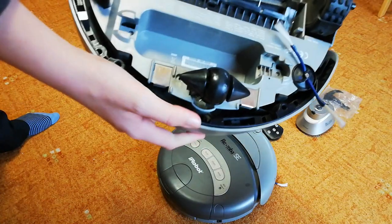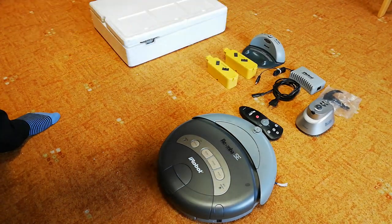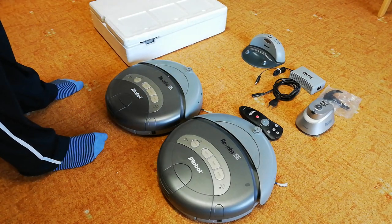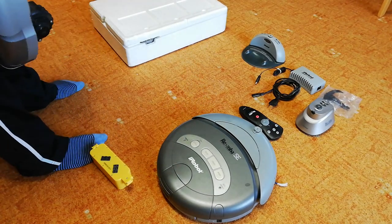Both are in good shape. They are pretty dirty but that's okay. The battery is risky — both run for just about three to five minutes, but I can charge them up.